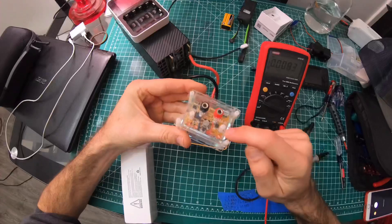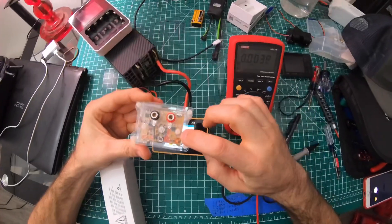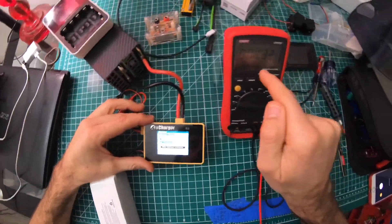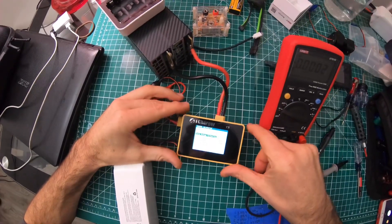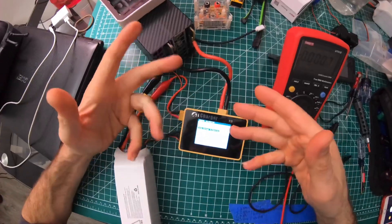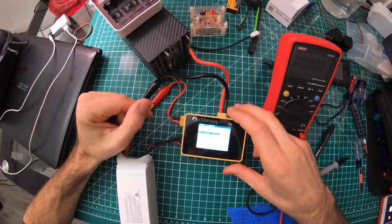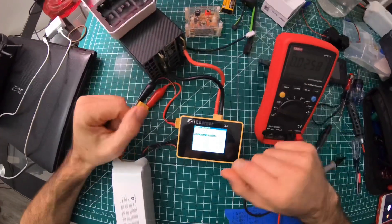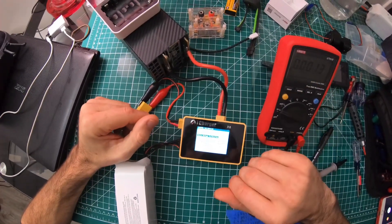Everything is calibrated to the precision voltage reference, which the digital voltmeter was calibrated to, and then the iCharger was calibrated to the voltmeter. Up in the settings you'll find all the options to calibrate each channel. I only have a cheap 6S battery, so I calibrated the first six channels. Once I get an 8S battery I'll calibrate the last two.